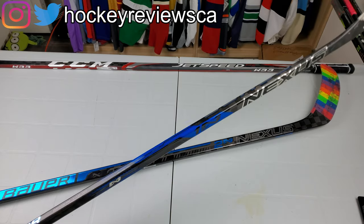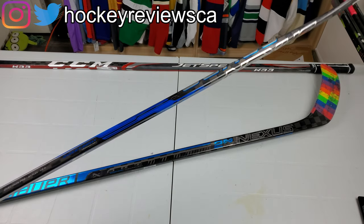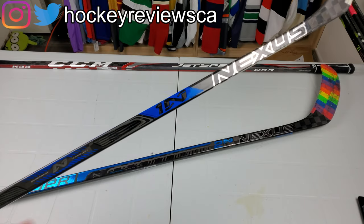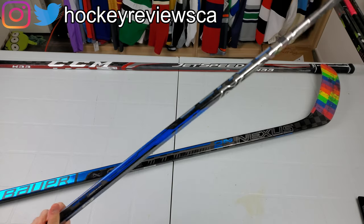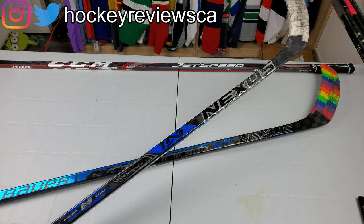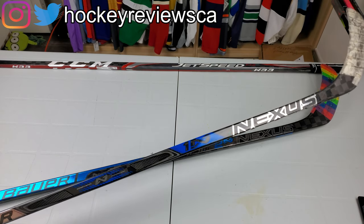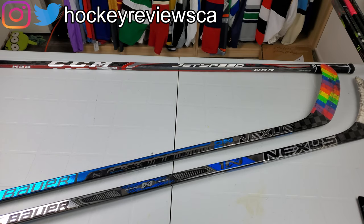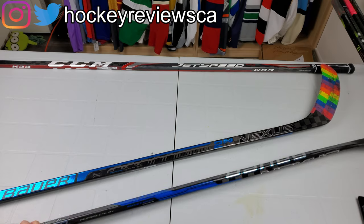My previous experience with the Nexus line was the 1N, which I think is two generations back. I was a big fan of that stick — I thought it did everything pretty well. The Nexus line has a tendency of being a well-liked, well-rounded stick. It doesn't do anything the absolute best, but everything is really good and it's known for its puck feel. I think that continues with the 2N Pro.